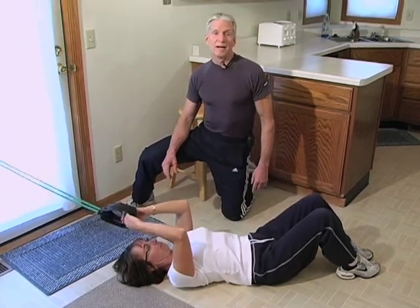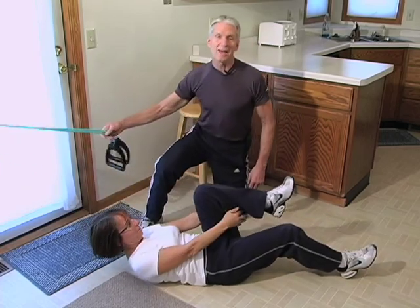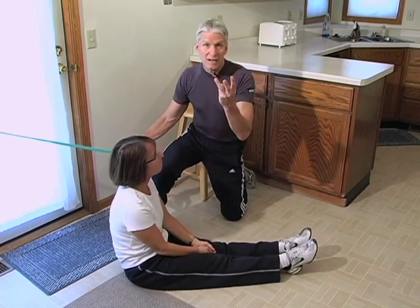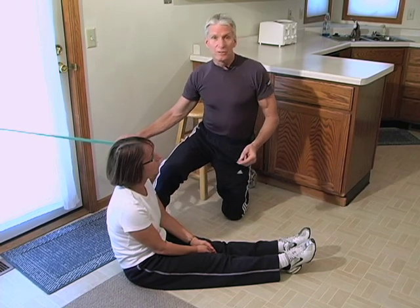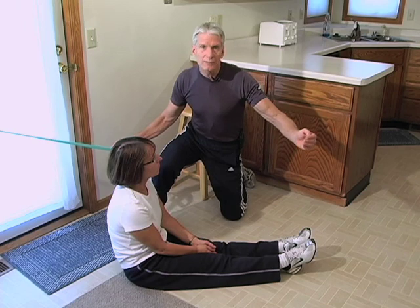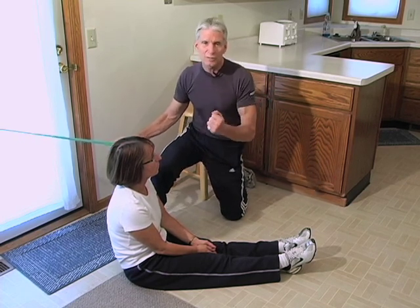And there we have it, folks — another tri-set with different exercises for chest, back, and abs. You see how this speeds you through the workout. You're going to do three rounds of each tri-set. The first — chest press, back row, and cable-assisted abs, three rounds with about a minute rest in between. Then come to the second tri-set — chest fly, kneeling row, and cable resisted abs — for three more sets.